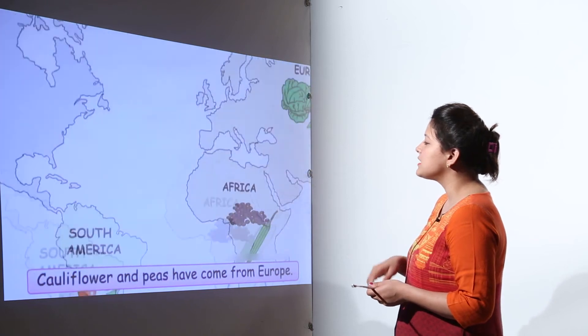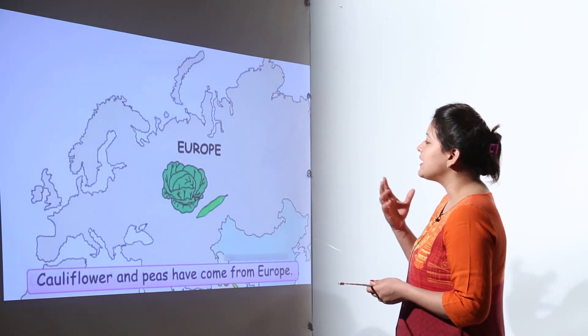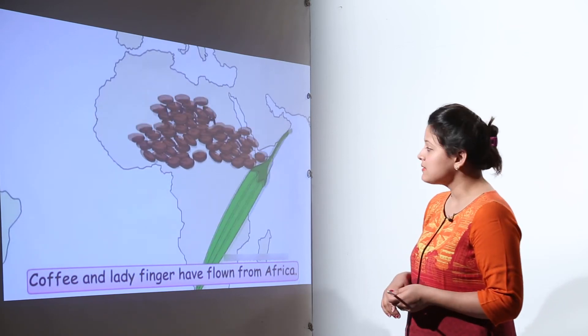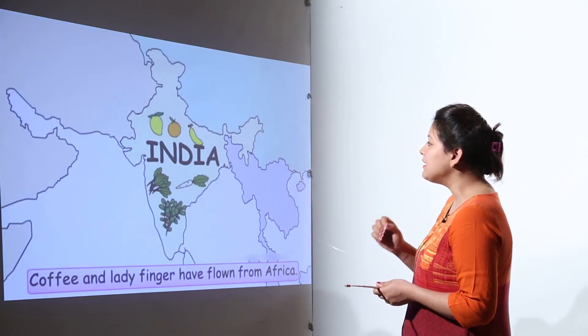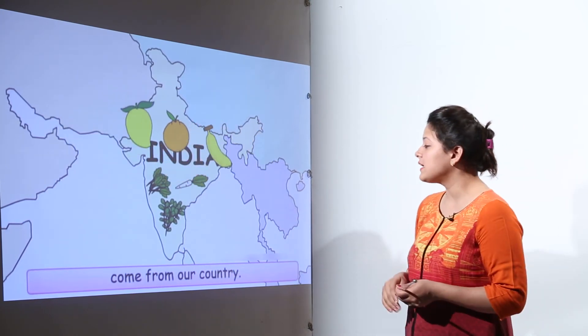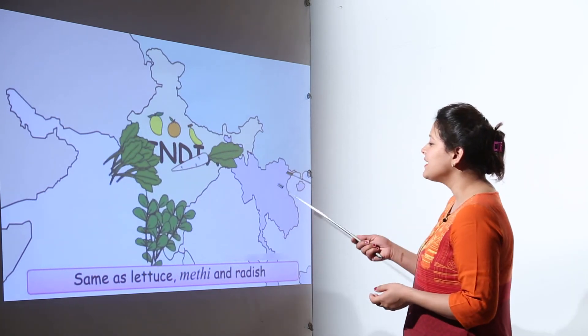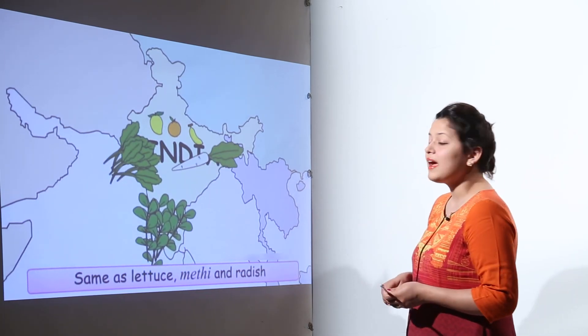For example, potatoes, tomatoes, and chilies came from South America. From Europe we get cauliflower and peas. Coffee and ladyfinger come from South Africa. And we have mangoes, oranges, bananas, lettuce, methi, and radish from our own country.